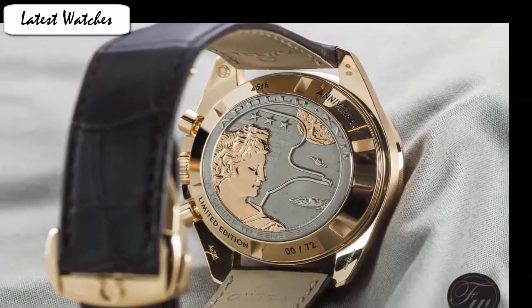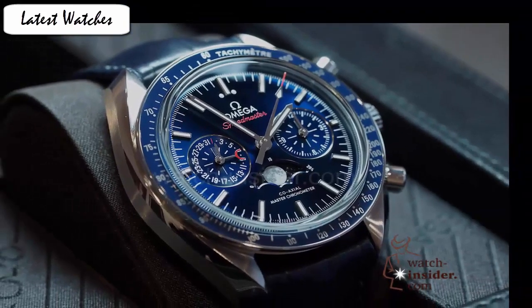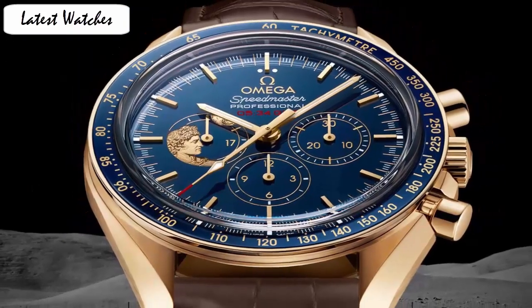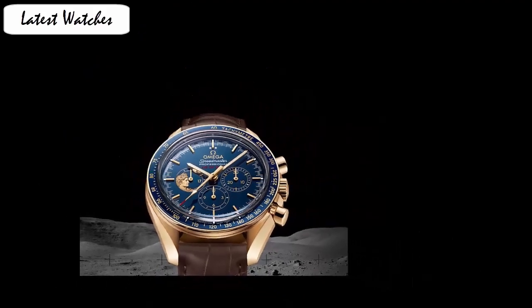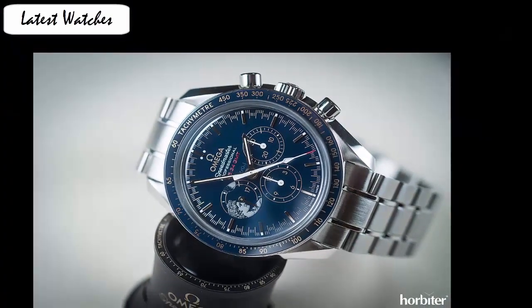Features a polished solid 18k yellow gold case and brown leather strap with crocodile pattern. Polished blue ceramic fixed bezel with tachymeter scale. Item shape round. Dial window material type anti-reflective sapphire. Display type analog. Clasp deployment buckle. Case material yellow gold. Case diameter 42 mm. Band material leather. Band width 20 mm. Band color brown. Dial color blue. Bezel material ceramic. Chronograph luminous. Tachymeter.